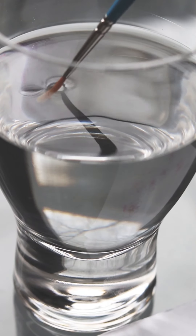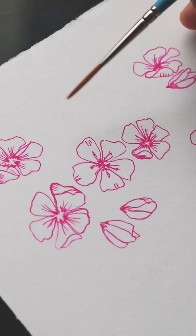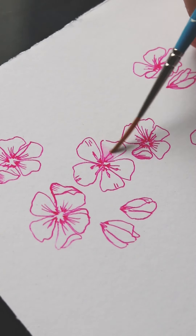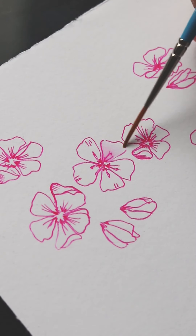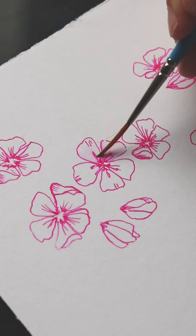Now we'll add that watercolor effect, without the use of watercolor paints. The ink of gel pens will run if they come into contact with water. Using this to our advantage, we can color and shade these flowers for a gentle watercolor effect. You only need a tiny bit of water for this to work.